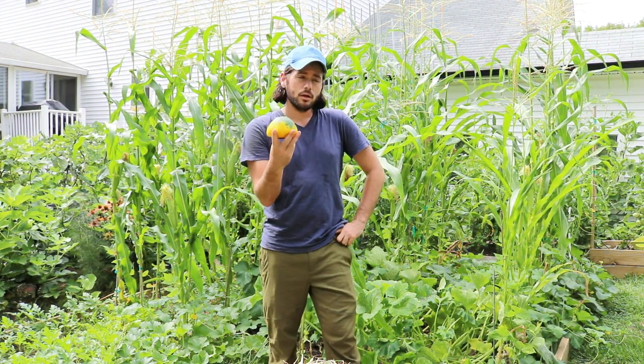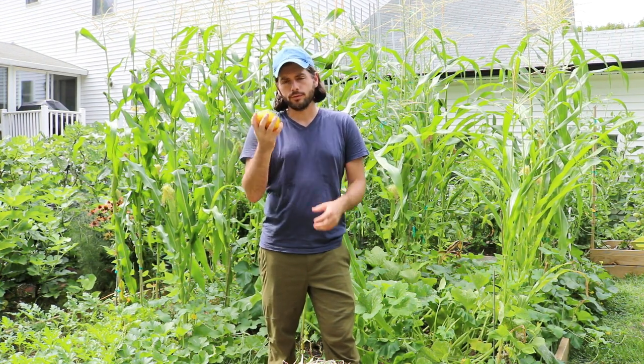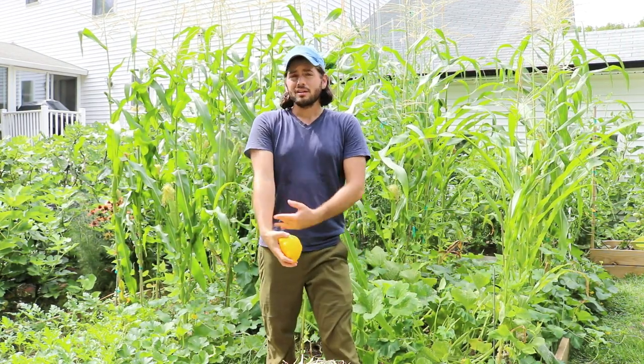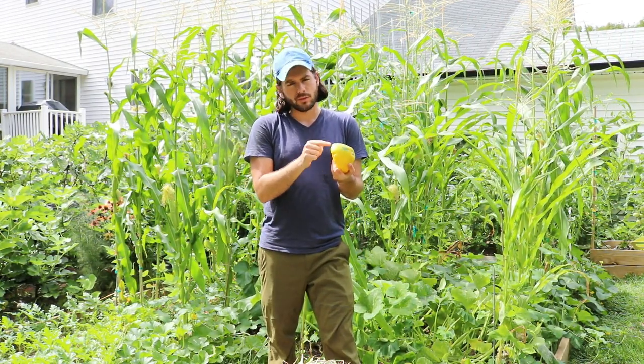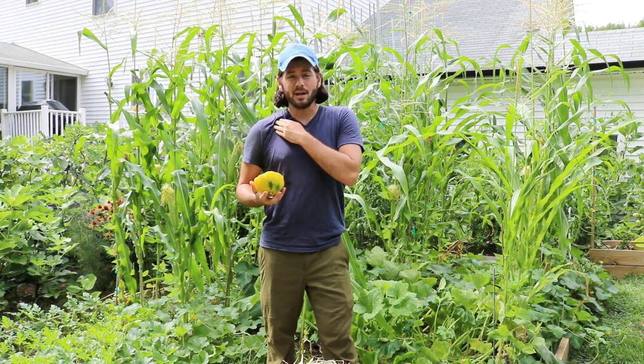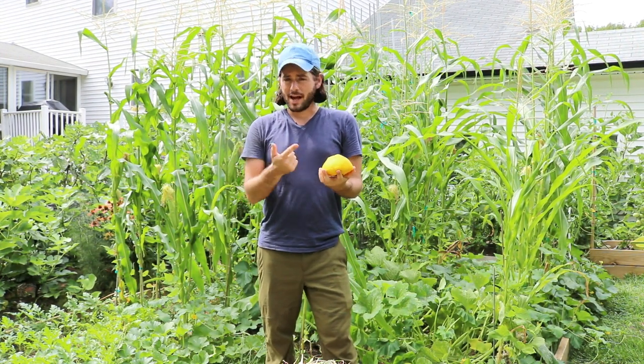Here I also have zucchini, which is very easy to grow. I was able to harvest about three or four of this size in the last couple of days. Last week I harvested them at a smaller size, around baseball size, which I think is really the more appropriate size to harvest them at, and I got about eight or nine of those.